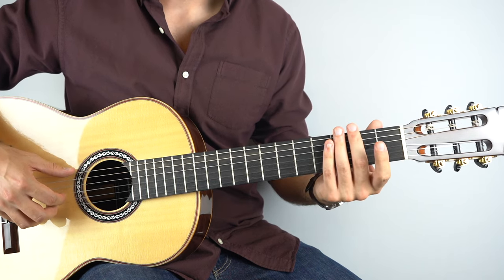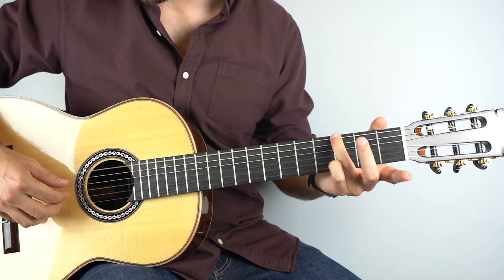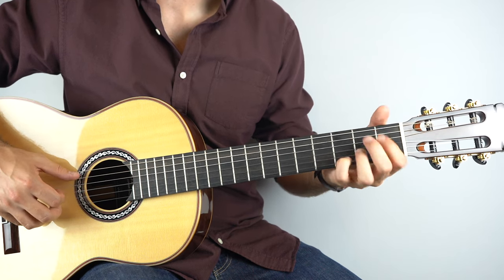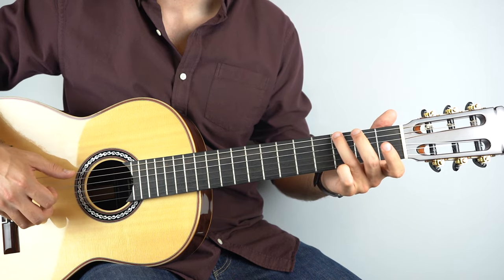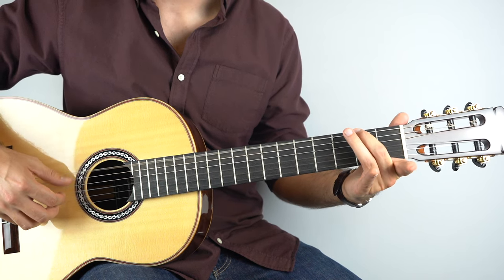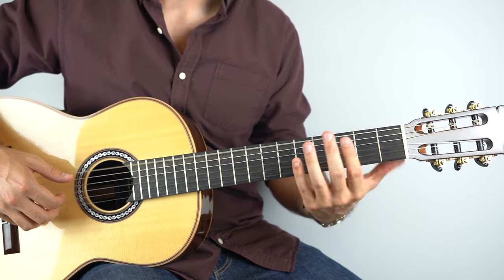And then into a G chord. All you have to do is hold down the third fret on the sixth string, play that, and then you're going to play the third string, and then the second string — like that. So you've got that.